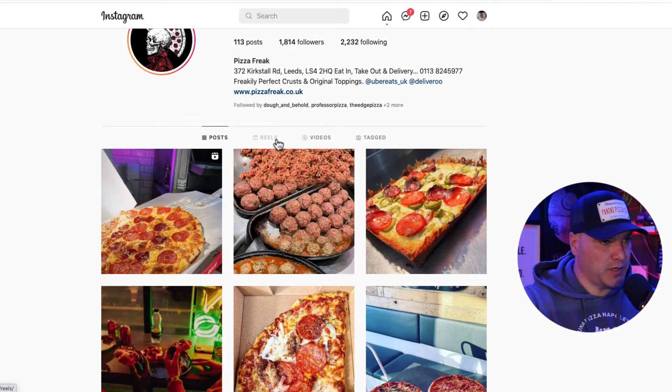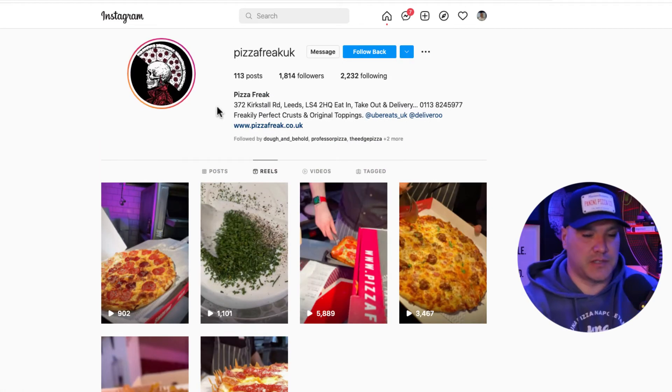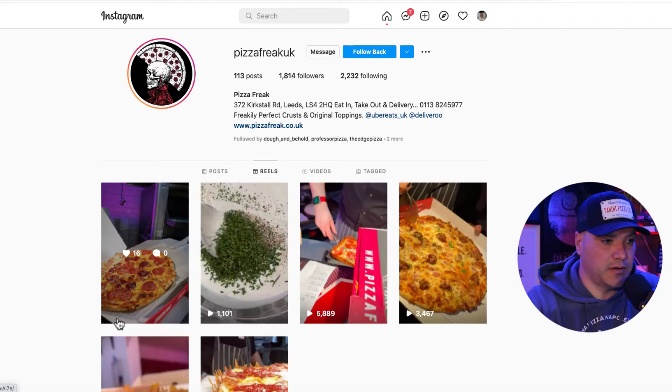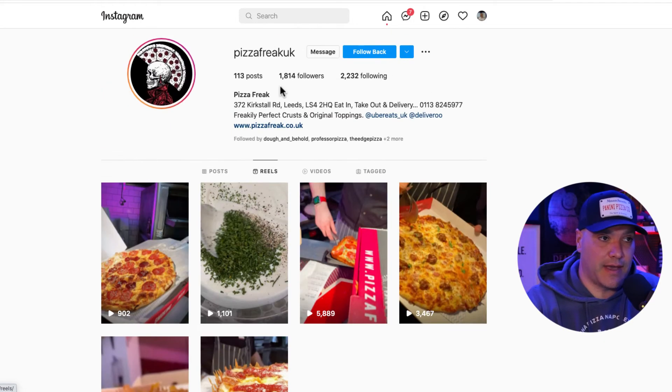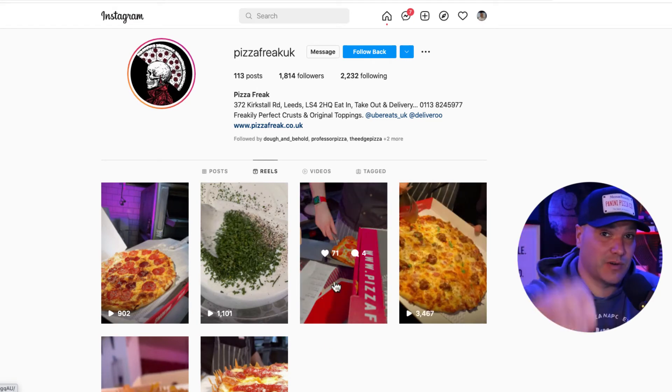Video — I saw a few reels here. Instagram wants video and reels are giving tremendous organic reach right now. I would love to see you incorporate more reels into your marketing. Looking at your reels, one got 900 views, 1,100, 5,000, 3,000, 9,000, 1,800 views. You only have 1,800 followers — so these reels are getting more exposure than your follower count. That sends you a clear signal that you should be doing more of them.